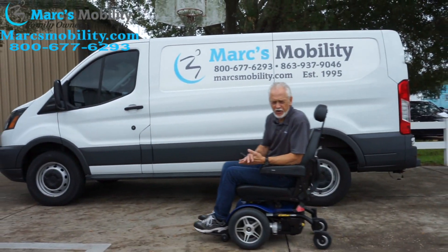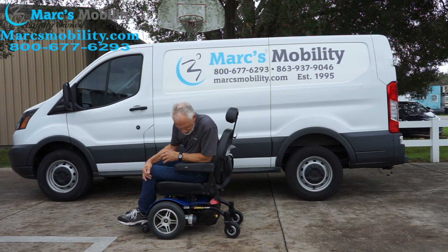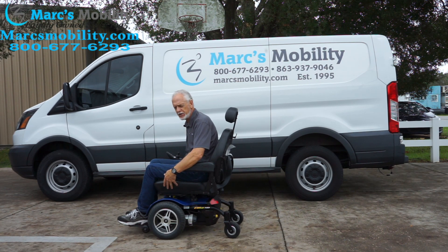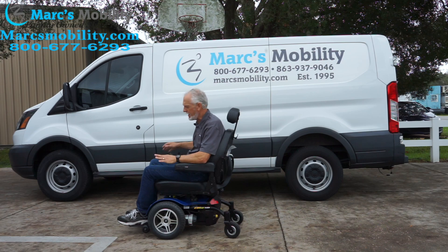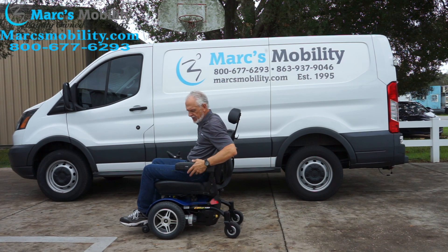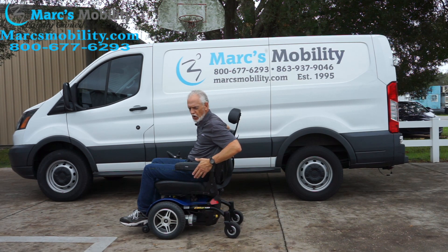It went through the grass pretty well because it's front wheel drive. This is the Jazzy Elite HD — 450 pound weight capability, 21 by 21 captain's seat, flip up arms, flip up foot plate, swing away joystick — just a nice power chair. If you need an HD chair but don't want something super large, this chair is only about 25 to 26 inches wide from arm to arm.